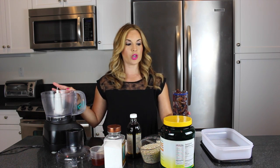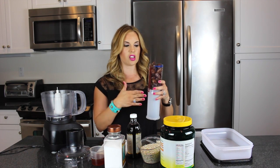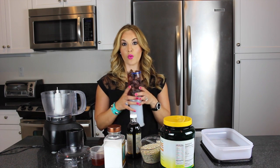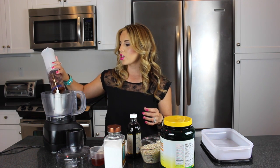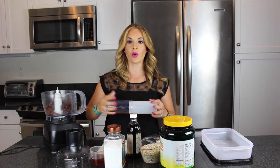What you're going to need is either a blender, a food processor, whatever you want to use to chop down the dates. The first thing we're going to do is put about 40 dates — dates are kind of hard to measure because of the size, so this is two cups but I used 40 dates. Just put the dates into your food processor or blender, whatever you choose to use, and we're going to blend it down.